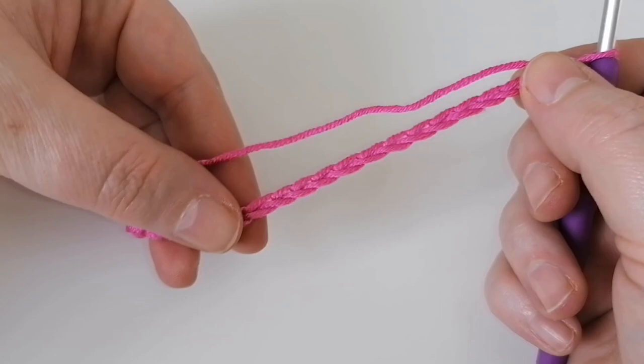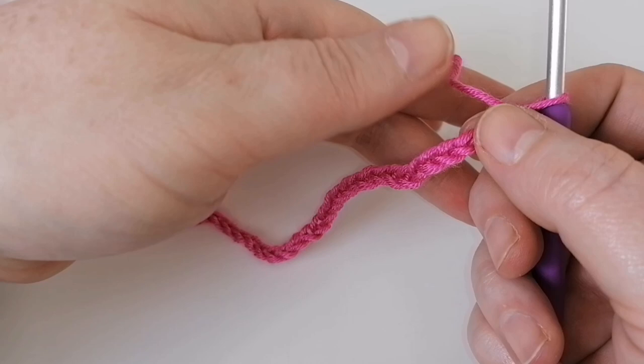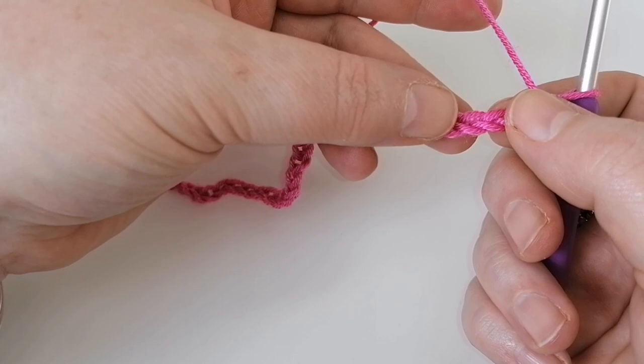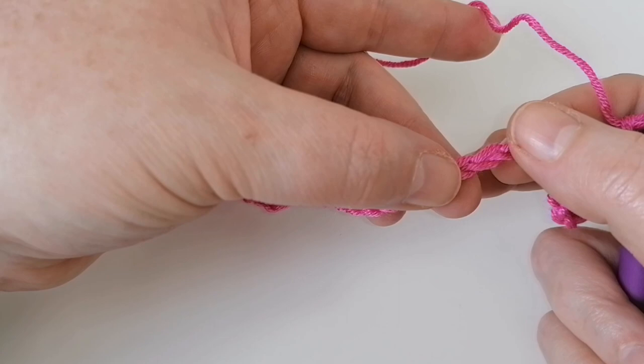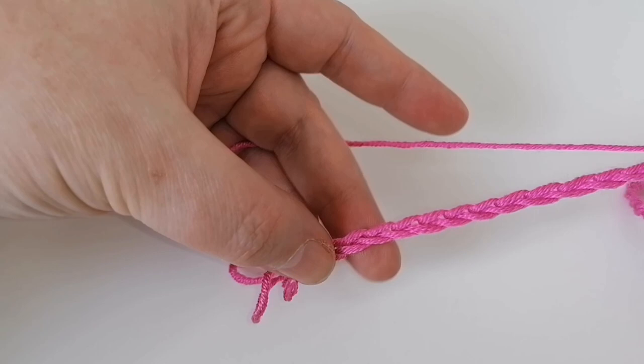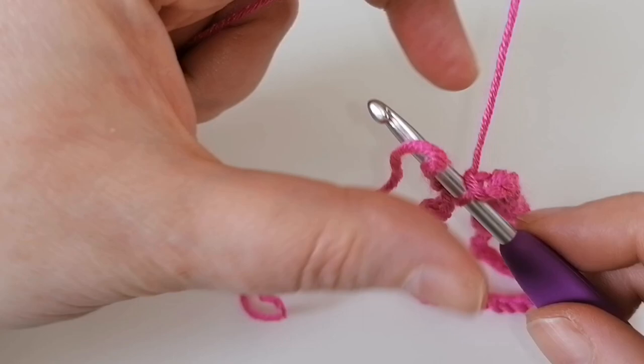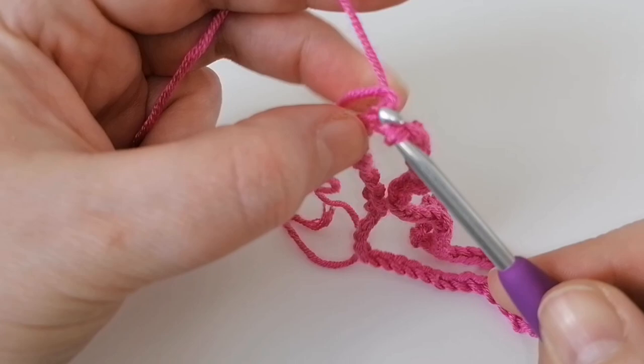I've completed my 68 chains and now we need to join this foundation chain together. Make sure there are no twists — I run my fingers through it so the V's are pointing upwards, all the way back down to the very first chain. Then pop your hook into that first chain and do a slip stitch: yarn over and pull through, then pull through again to close it.